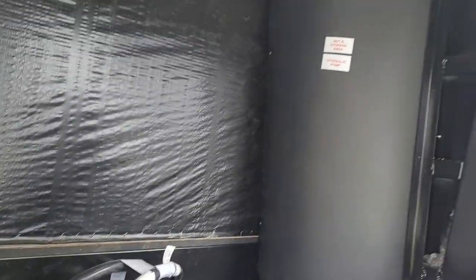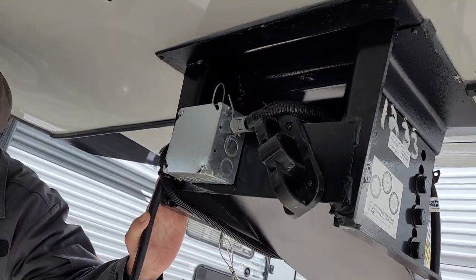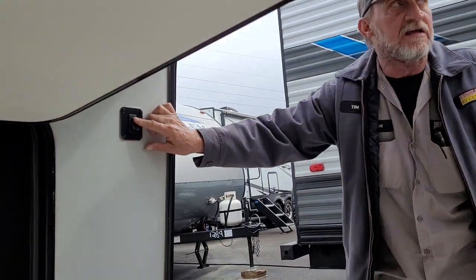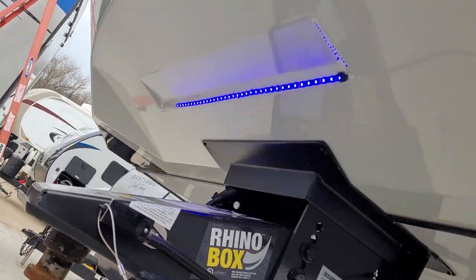It does have a metal bottom in the front storage. This black thing behind us does not move. It does have a light switch on the side that will turn the LED lights on the front of the trailer on — little blue lights.